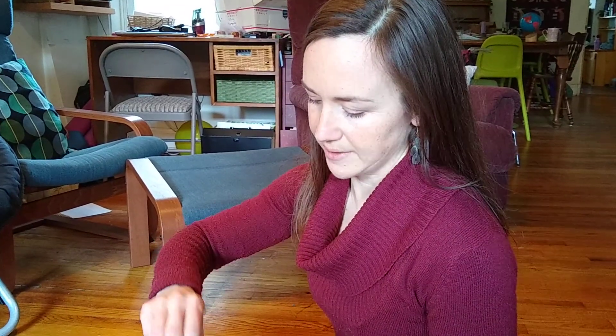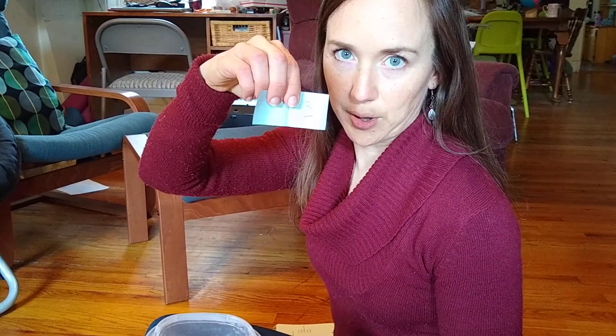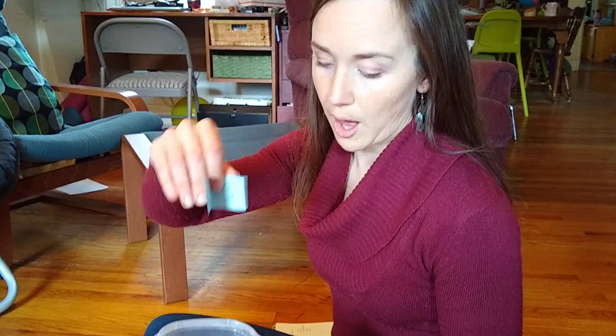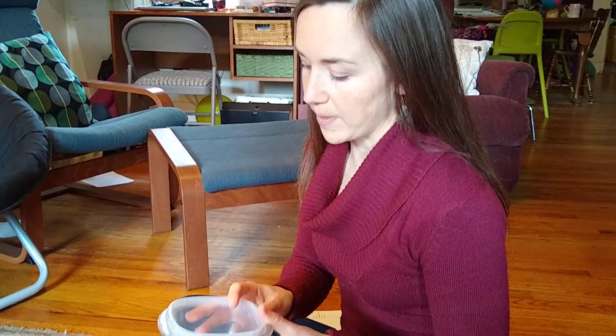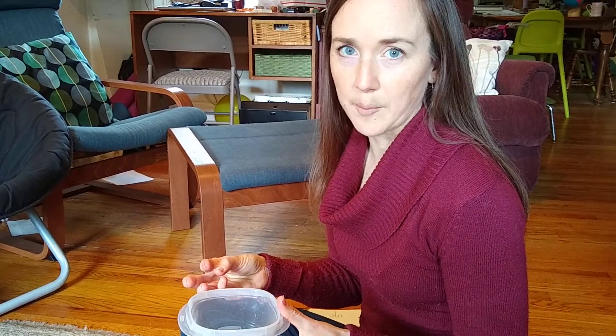Today I'm going to show you how you can play the memory game of numbers with your child. You want one slip of paper for each number from 0 to 10, or if your child is still working on 1 to 5, then only include those numbers. This game is really to reinforce the association of numbers with quantity, so use numbers they have a pretty good grasp of just to help practice.